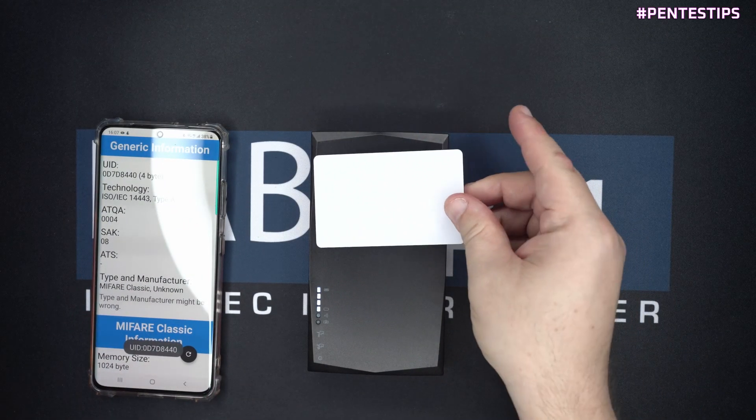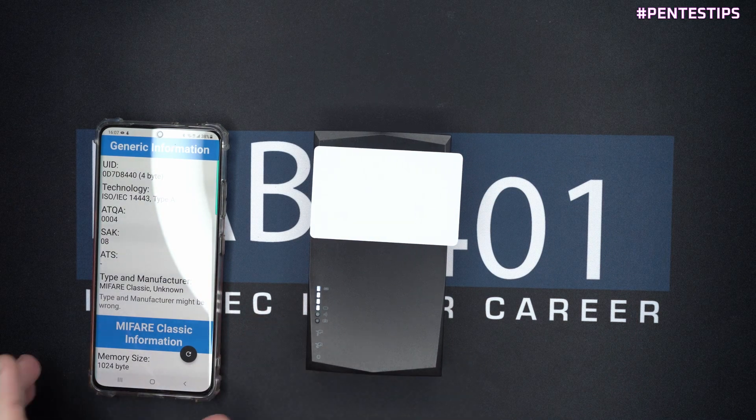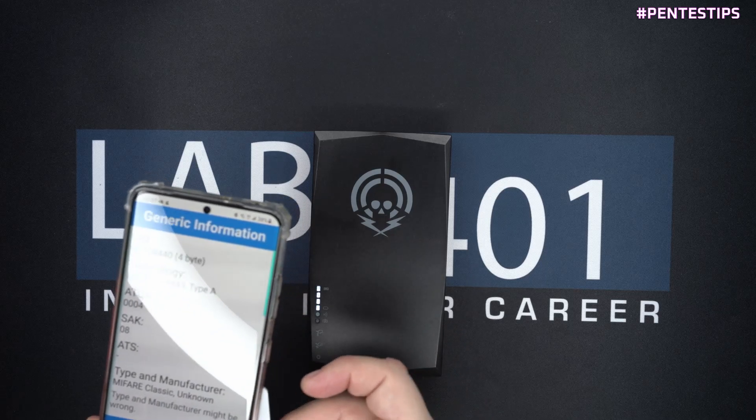First, we verify that our card is working. Then we put the card on the head of the NFC Kill and trigger it. Then we verify that the card is dead.